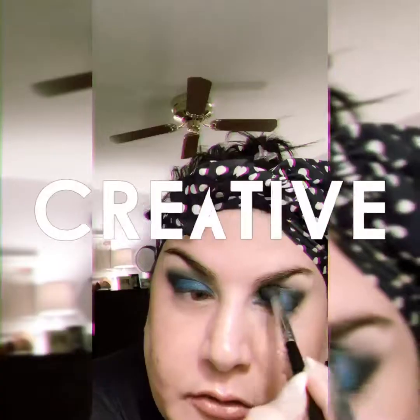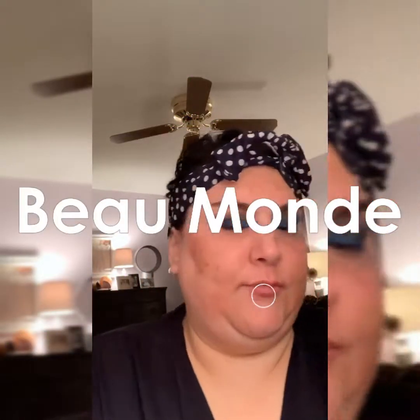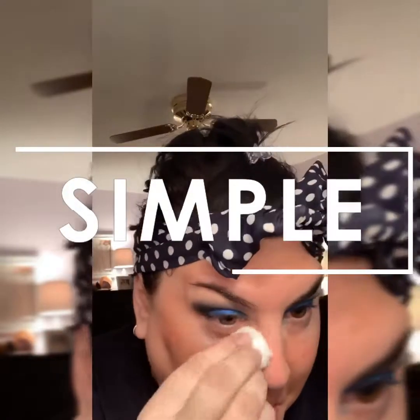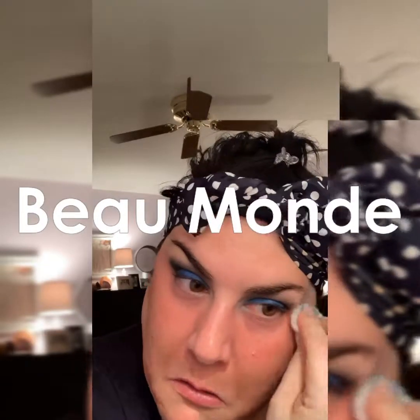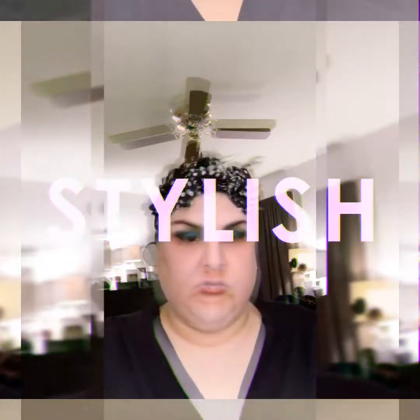Let's go back in with our blending brush. Now we're going to clean up — I'm going to take my milk toner and spray it on a cotton ball. Any of your toners will do; if you don't have a toner you can use your setting spray, anything like that. If you need more than one cotton ball, use more than one — however many it takes to clean it up the way you want.